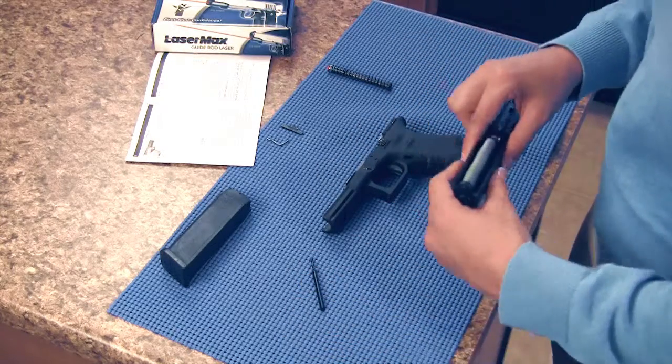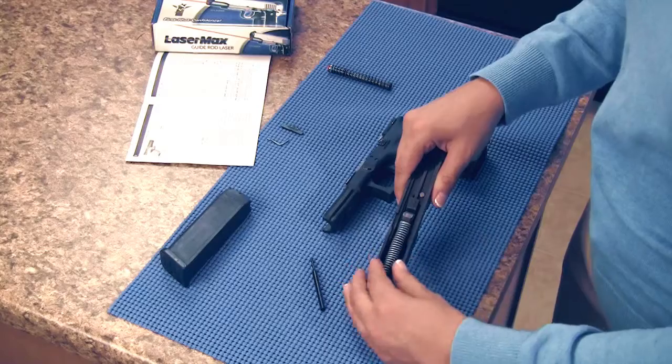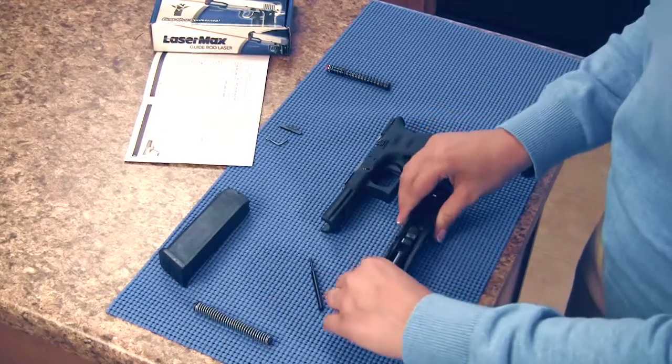Press the recoil spring with forceful control. Slide it forward about one half inch and lift it out of the slide.